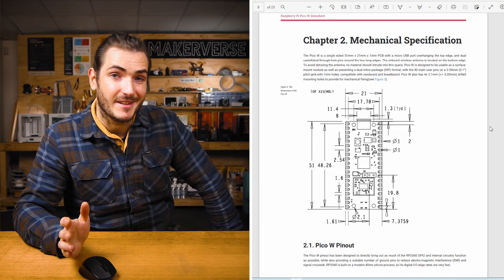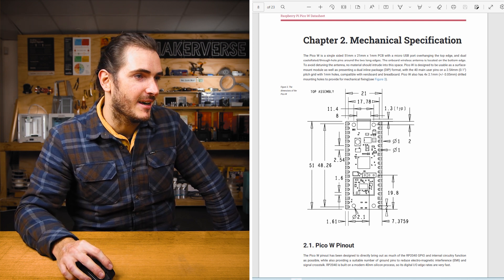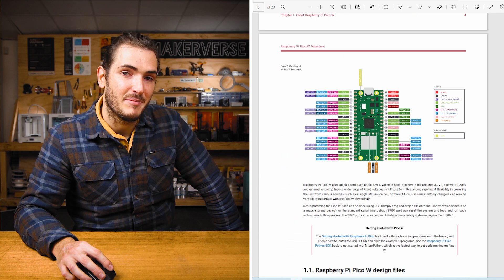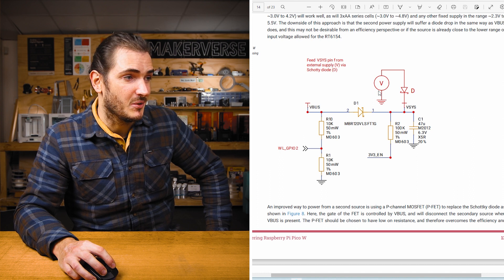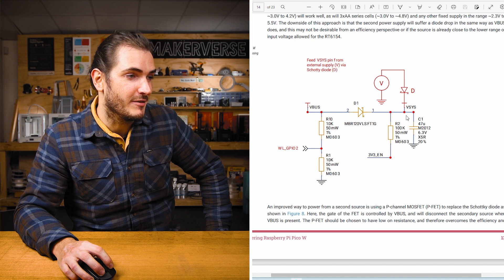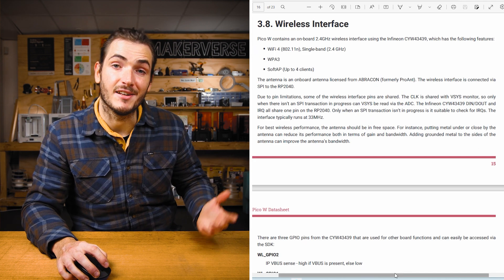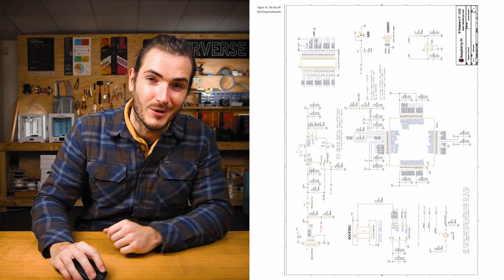For more details about these features and specifications, have a look at the data sheet — there's a lot of really useful stuff in there. We have the mechanical drawing, that pinout diagram, and some more advice about how to power your Pico from an external source, including the Schottky diode into VSYS that I mentioned, and of course more details to consider for the wireless interface. There's even a handy schematic so you know exactly what's happening on the board. If you're excited to get started using the Pico W, check the bottom of this article for the resources section — we'll add more useful guides there as we make them. Until then, happy making.